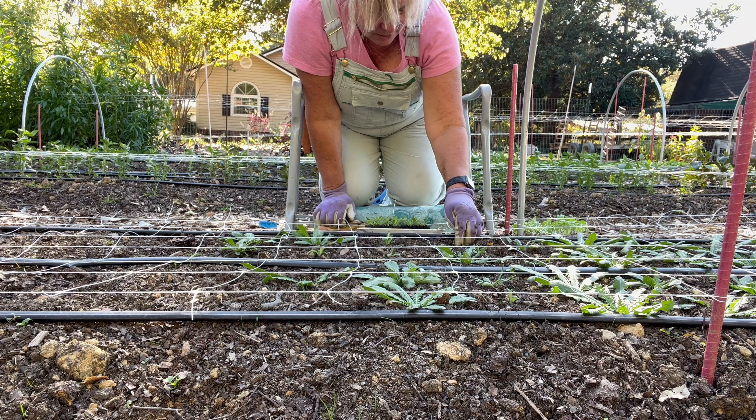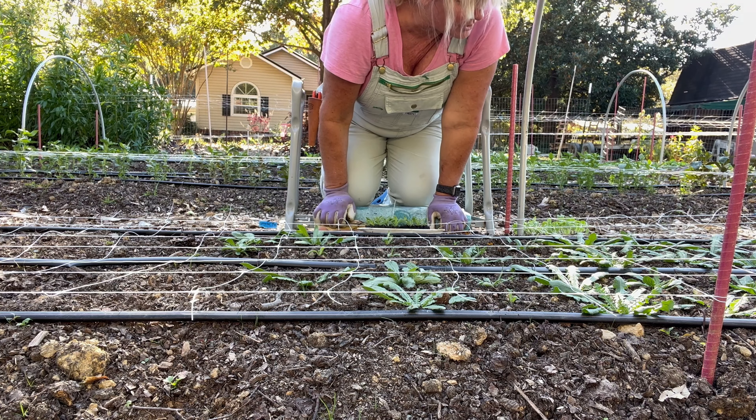Actually, I've had much better luck starting seeds in soil blocks.